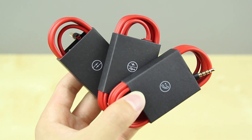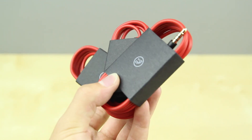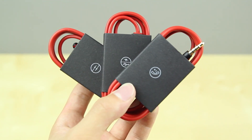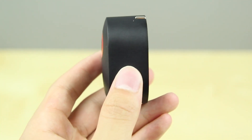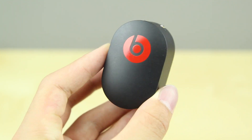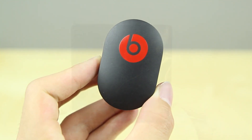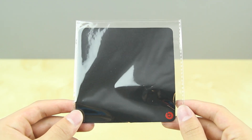They have one standard cable that just has your 3.5 millimeter audio jack, a cable that also has the control talk and the microphone, and also one for micro USB charging. They've also included a USB to wall charger in order to charge the headphones, and I really like the design of this piece. Of course, with these shiny headphones, you're going to get quite a bit of fingerprints and dust, so it is also great that they have included a microfiber cloth.